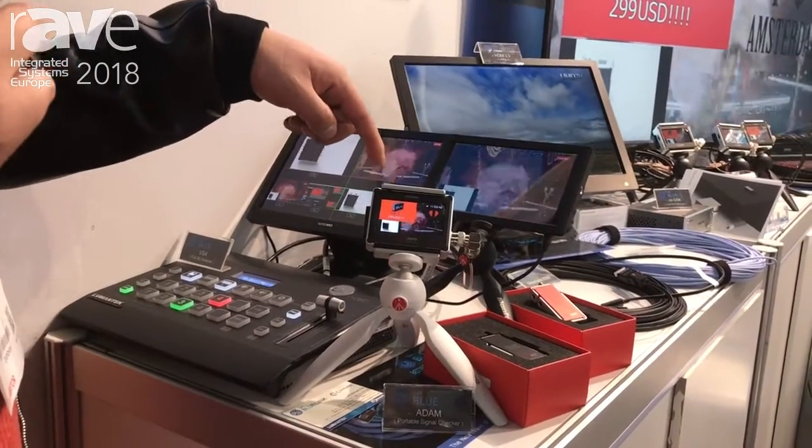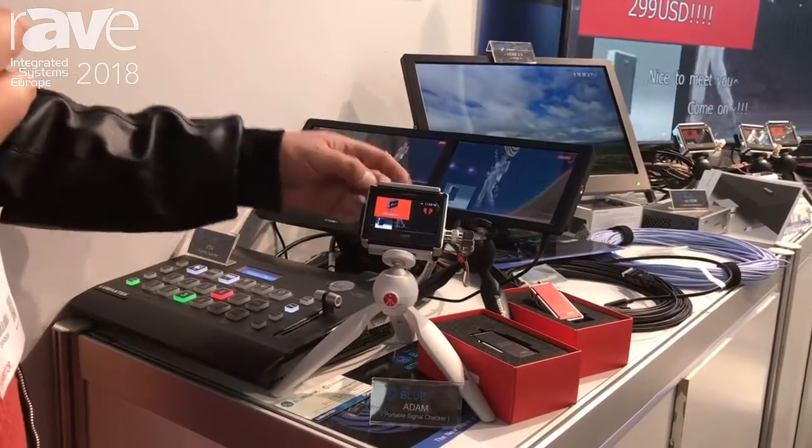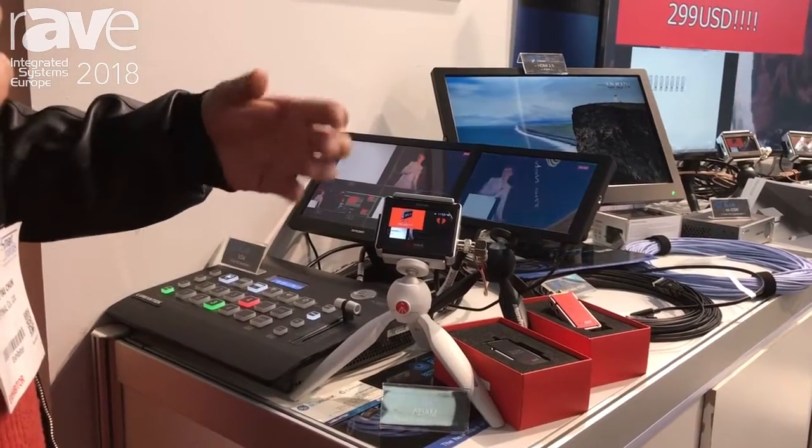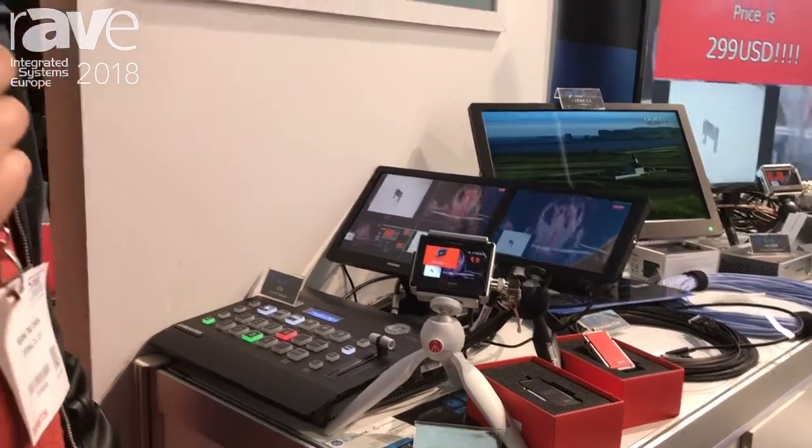It runs on internal battery, so you can bring it in your pocket and check the SDI signal anywhere. Our website is www.nc2.com — we show this product there.